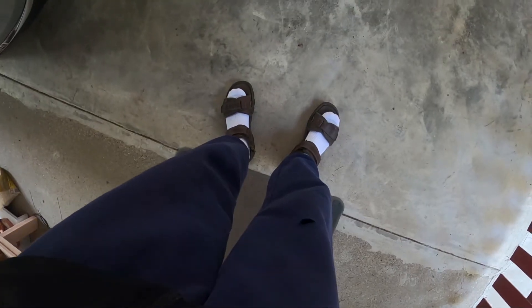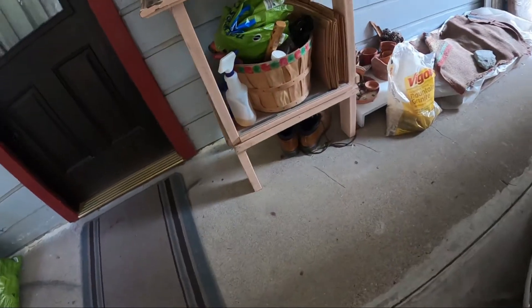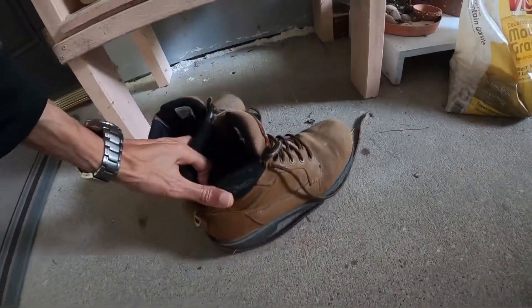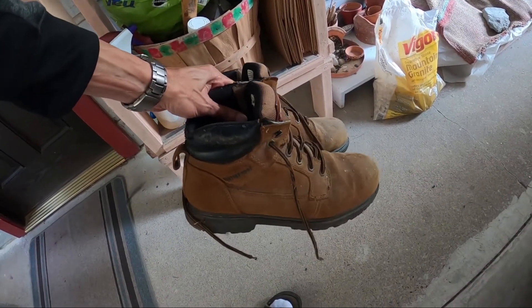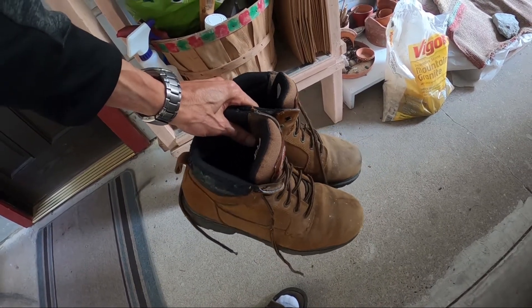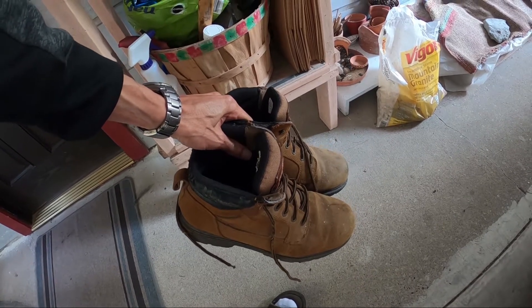As you can see right now, I really don't have on the proper type of work shoes. I'm wearing sandals. So what I'm going to do, I have some work boots right here that I'm going to put on my feet, to help protect my feet and my toes in case I drop anything on them. So let me put these on and we'll continue.